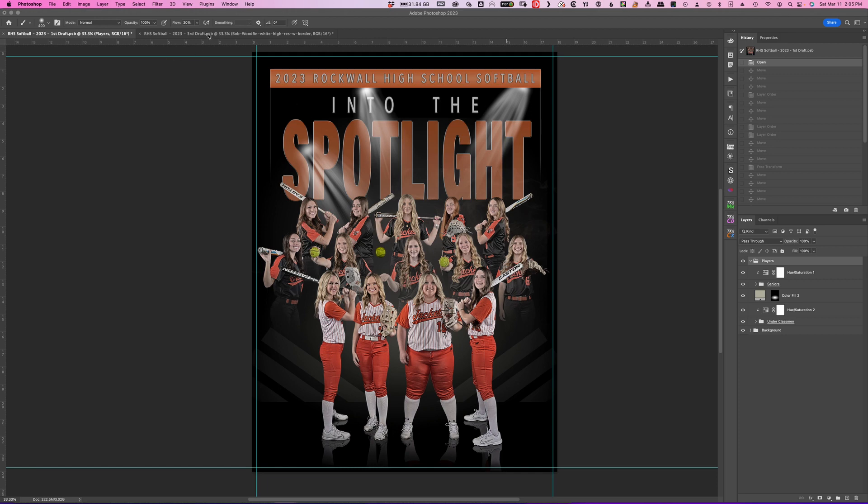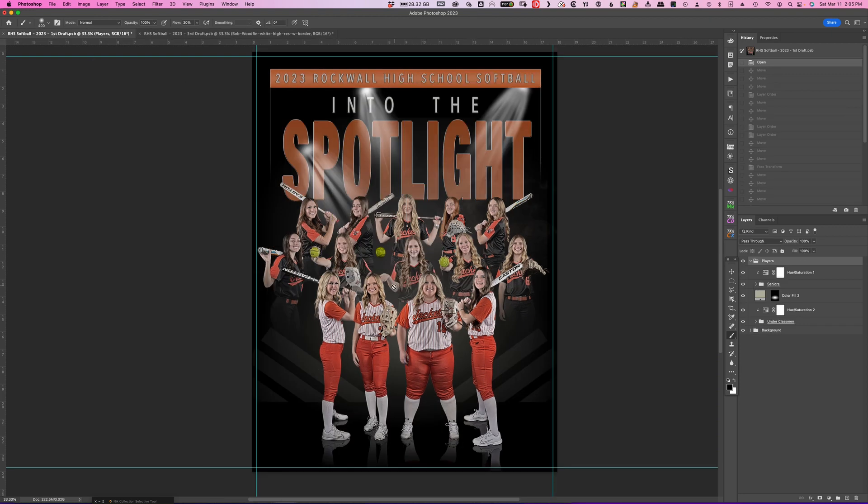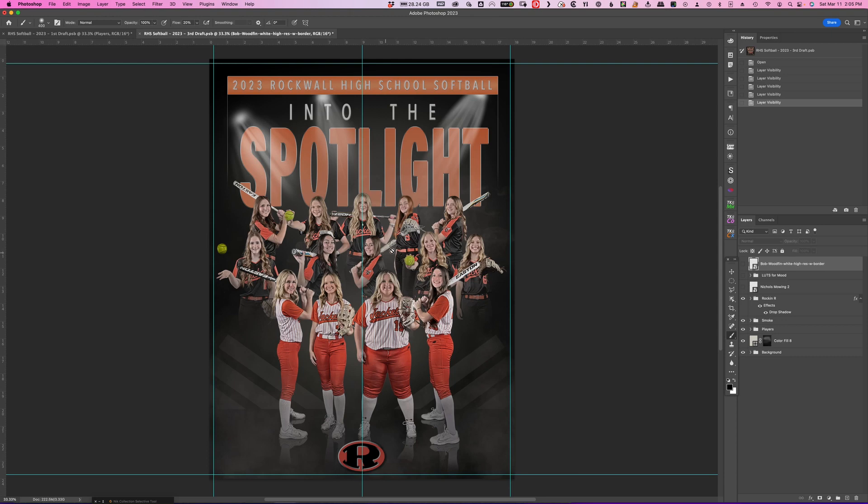So I created another final — and this is the final over here. I'm going to turn off some things so you don't see those. We already talked about the rock and the smoke, but I wanted to talk specifically about how I moved these girls around. This girl tossing the ball up — I thought she would look better exposed out here so you could actually see what she's doing. If you look at her over here, you can tell but not as easily.